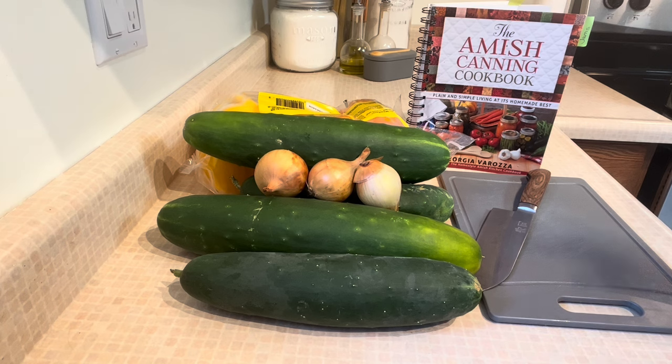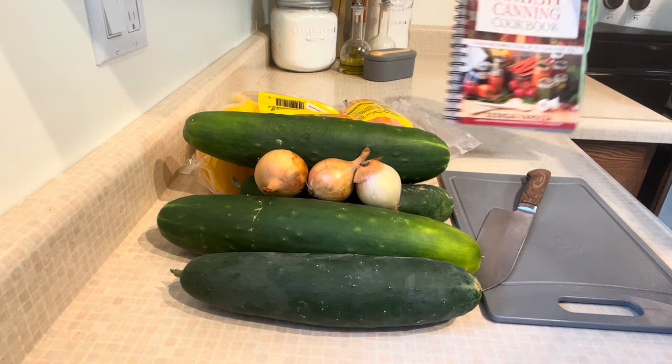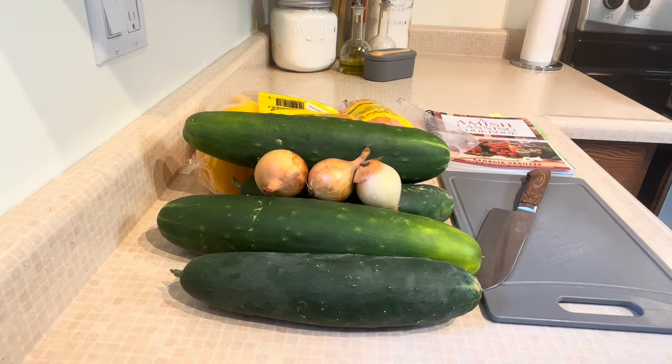The recipe comes from the Amish Canning Cookbook, one of my favorite recipes out of this book. As you can see, I have a ton of tabs here — this is one of my favorite books to can out of. I'll leave a link in the description below so you can get yourself a copy if you don't have one. I just grabbed it off of Amazon and I use it more than any other book I have.